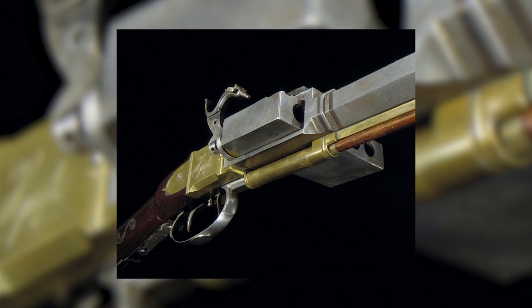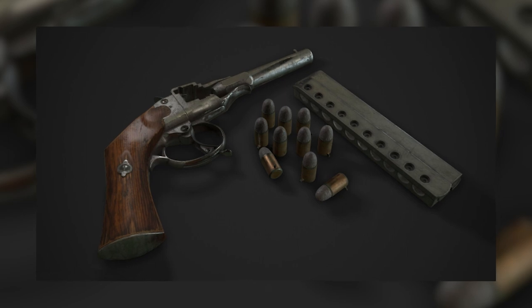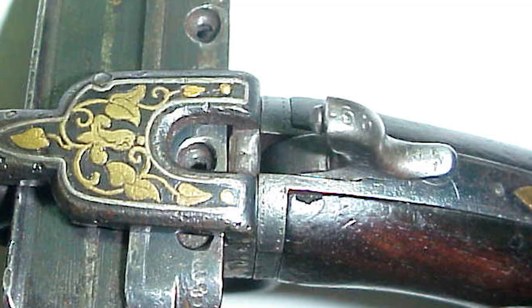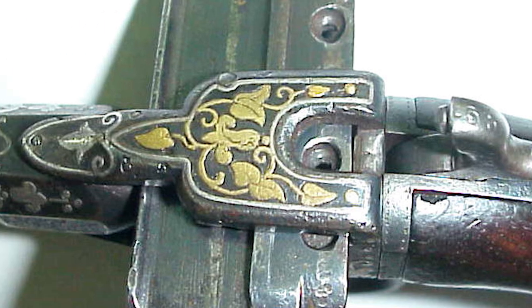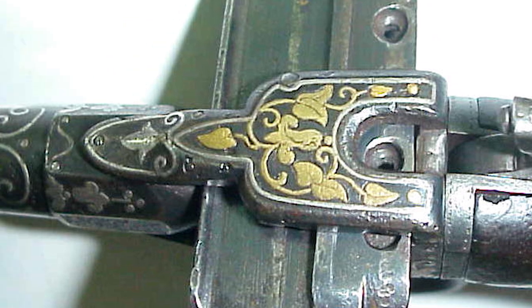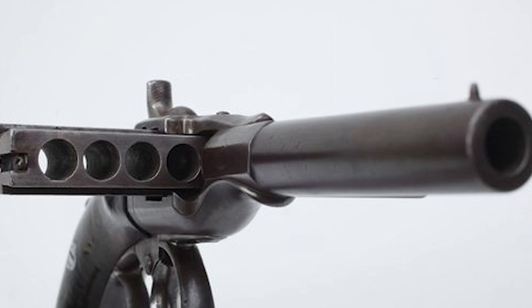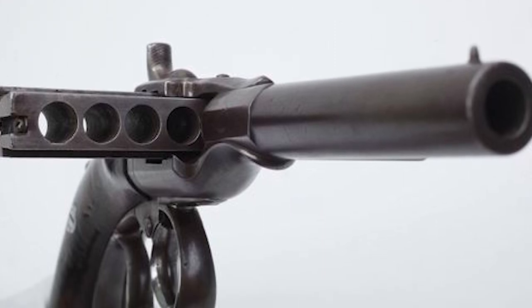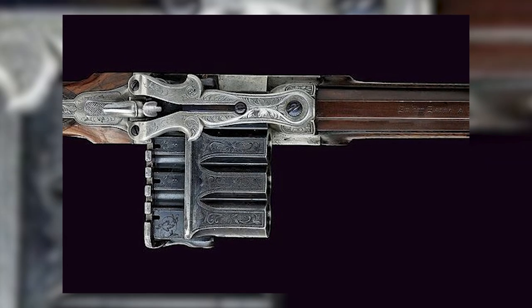Although never achieving widespread acclaim or significant military utilization, the harmonica gun etched its indelible mark on firearm design and popular culture. The sliding magazine concept was eventually refined and incorporated into other firearms, such as the volcanic repeating rifle and the esteemed Henry rifle, precursors to the legendary Winchester lever action rifles, which played a prominent role in the American West and maintain enduring popularity among collectors and aficionados.